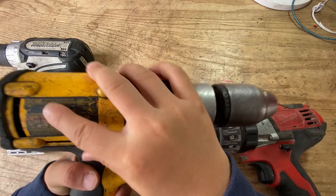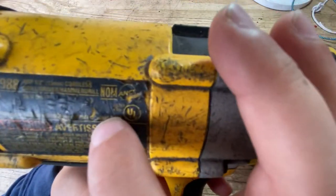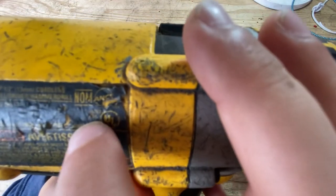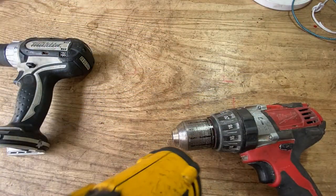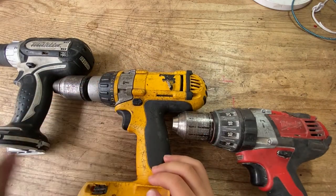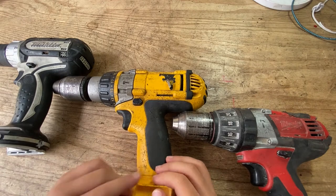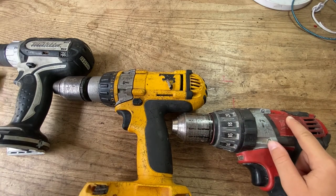As you can see, it takes 18 volts and it's 6 amps. This is the one we're going to be taking apart today, and I have all the other ones — the drills. This is the Milwaukee, this is the Makita.